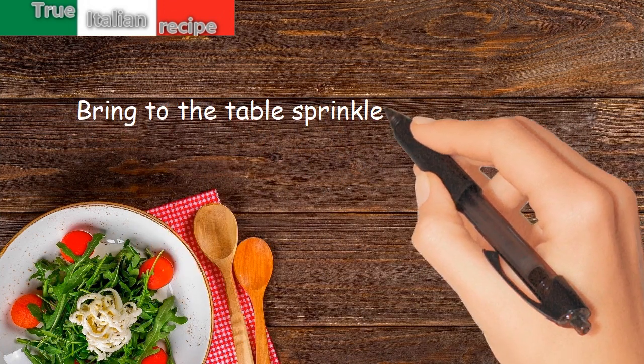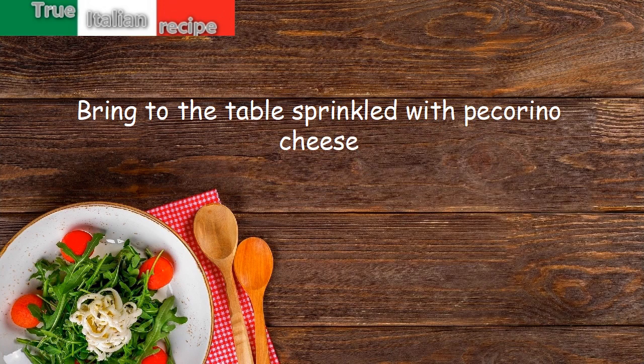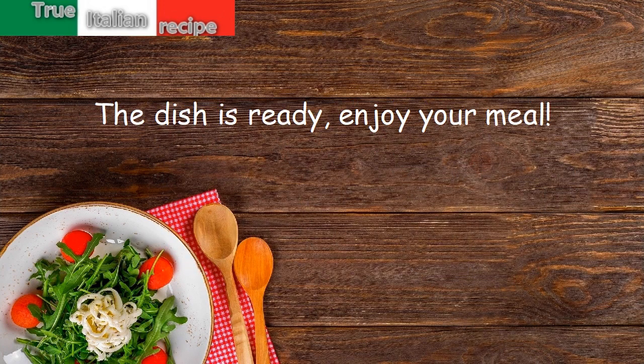Bring to the table sprinkled with pecorino cheese. The dish is ready — enjoy your meal!